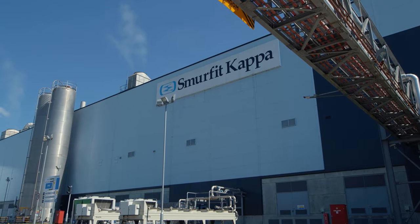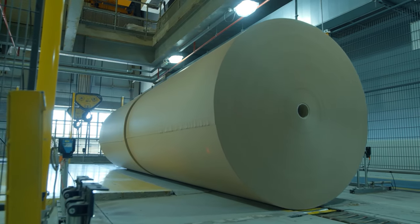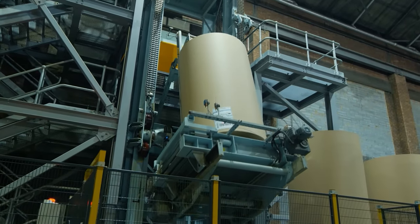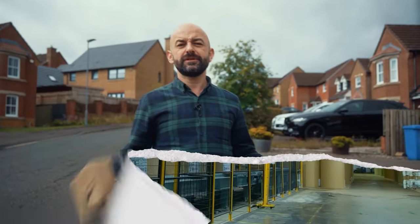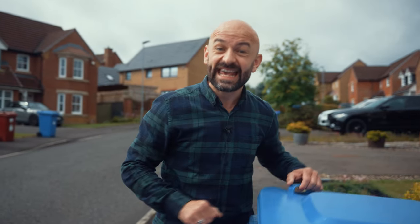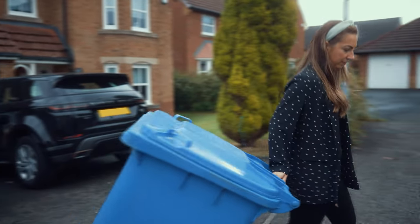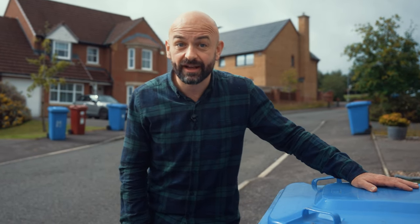The reels of recycled paper are stored in a warehouse, ready to be taken across the UK to become corrugated cardboard and other paper-based products. Cardboard, newspapers, magazines and of course paper packaging can all be recycled again and again. But please only put the correct items in your collection bin — anything else you add can contaminate the recycling.